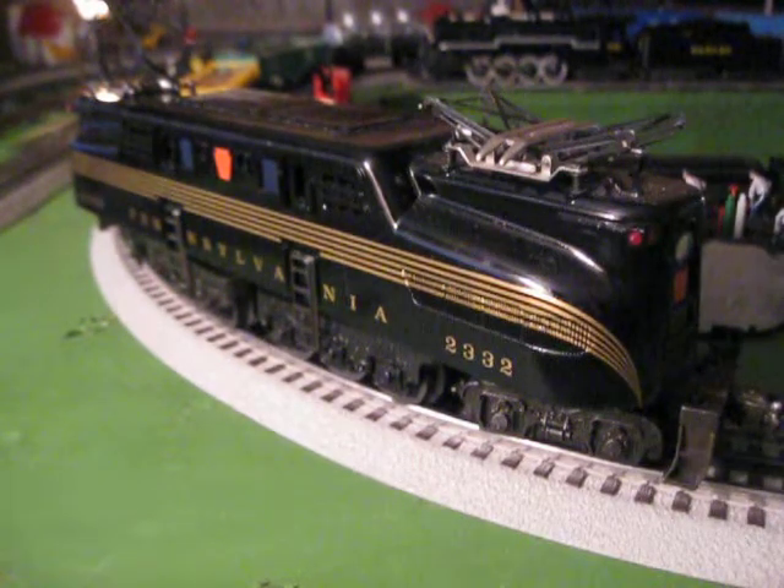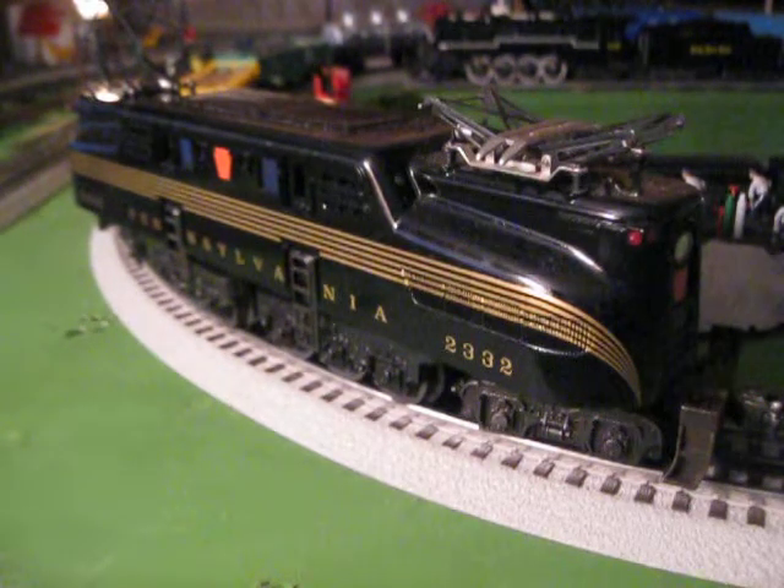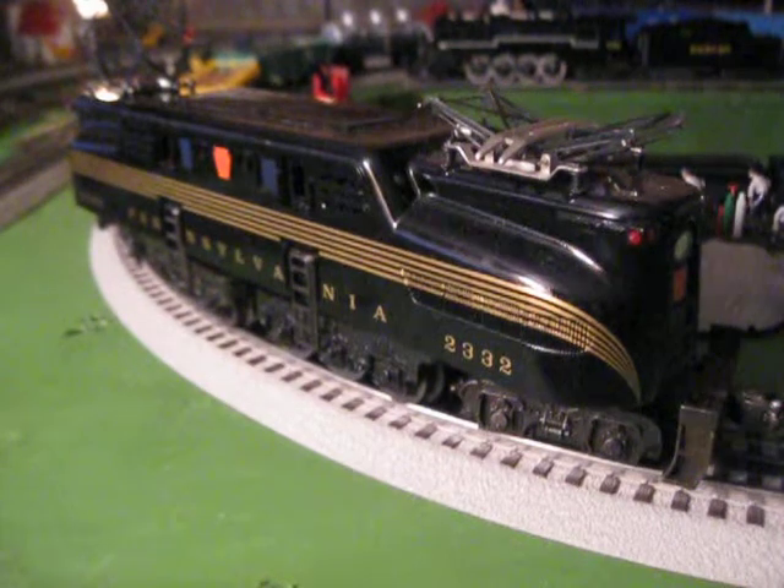This is a very nice engine. I doubt it's a Williams by Bachmann, but I don't know. All I know is that it's an awesome engine.